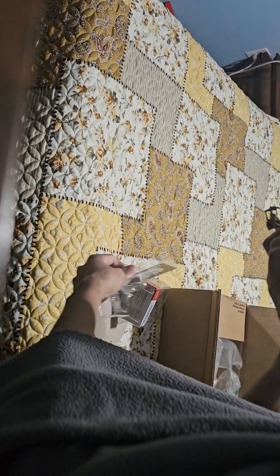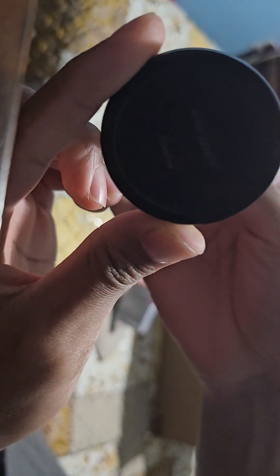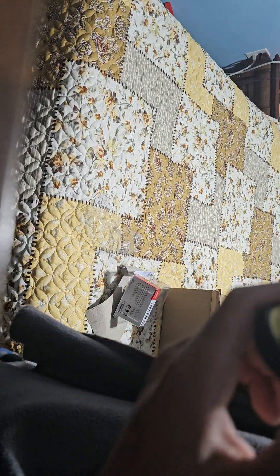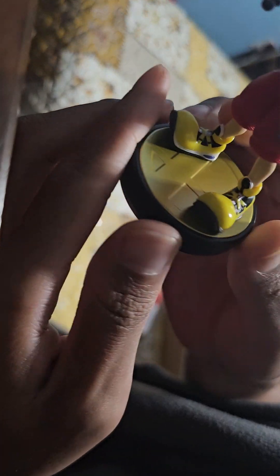Dude, look at that! It says Nintendo and Disney on it. There it is — the Disney branding. It's quite nice. There's texture on the pants and stuff, I like this. This is technically my second Kingdom Hearts merch ever, being a Sora amiibo, and I like him.